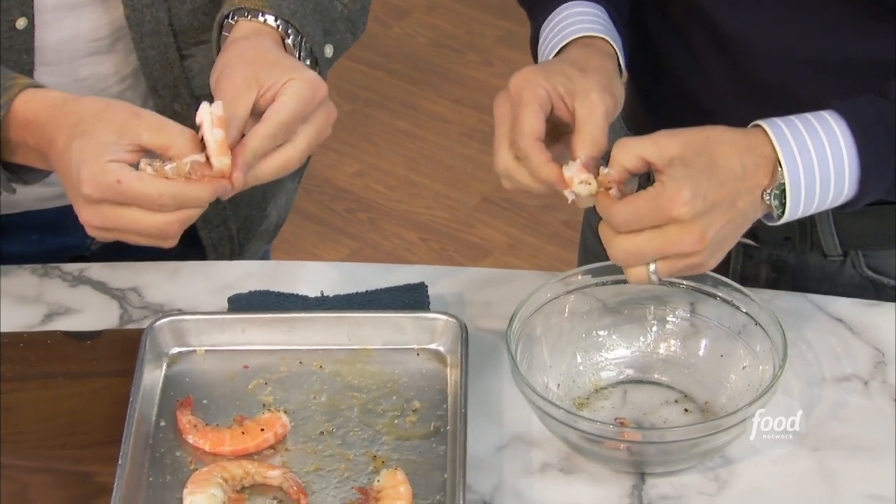I actually have a recipe on FoodNetwork.com called Sonny's Peel and Eat Shrimp. Give it a try — it's so good, and it's fun too. It slows you down from eating at least. The flavor is off the chart.